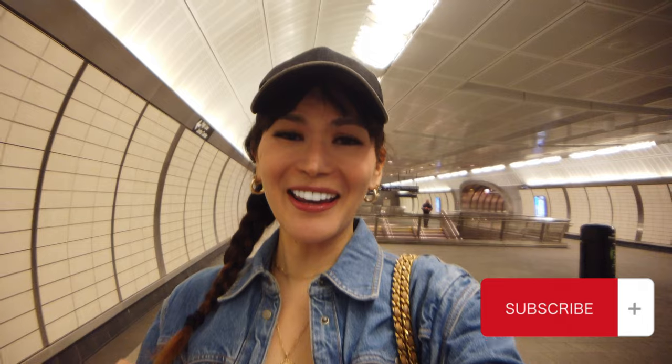If you missed my previous videos about the quick guide and tips on how to ride the subway here in New York City, check those out — you should watch them in correlation with this new video. If you're liking this video, please don't forget to hit the like button, subscribe, and ring the notification bell so you never miss any of my upcoming videos. Comments and suggestions are always appreciated!